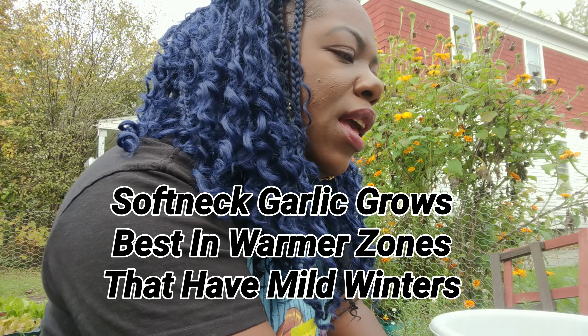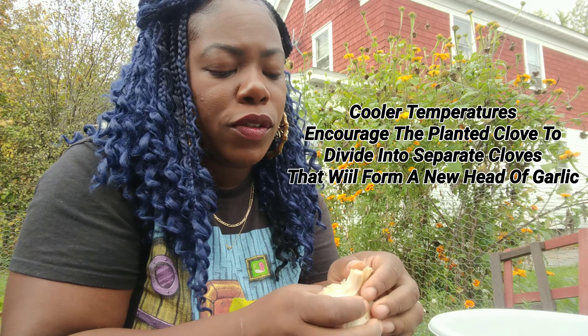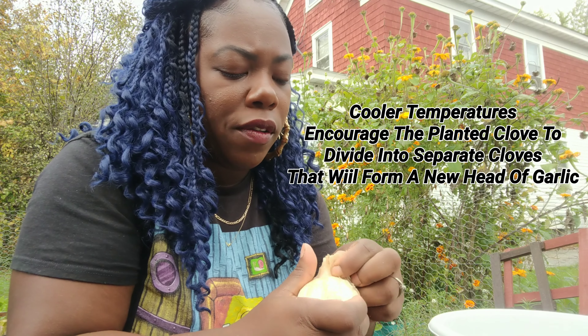I also bought a softneck variety and I'm going to grow some of this too. This one is called Enchilium Red. Both varieties — both softneck and hardneck — they both need a long cold period.